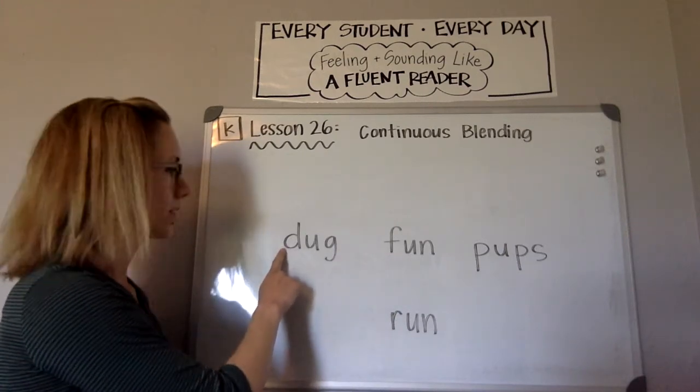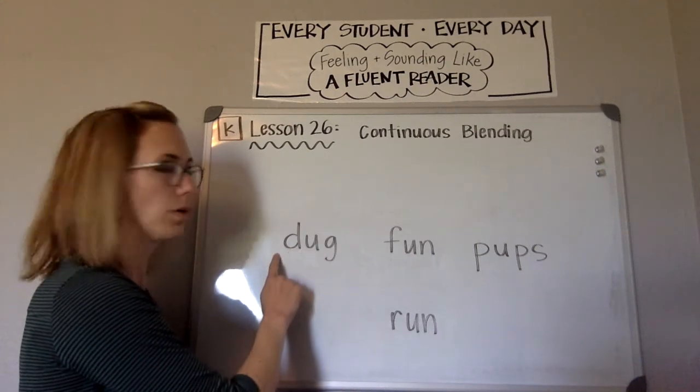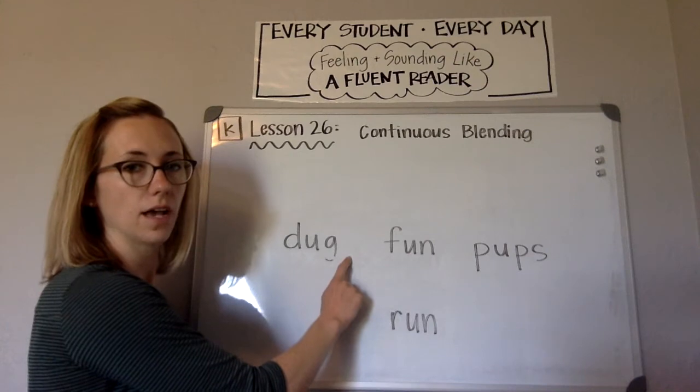I'll do the first one. D-U-G. Word? Dug.